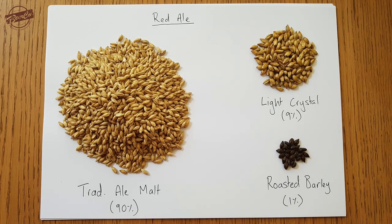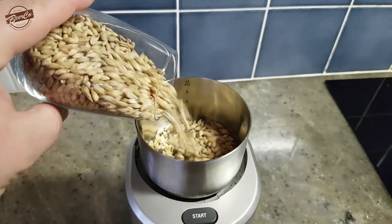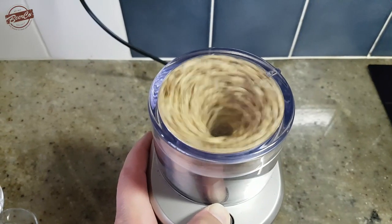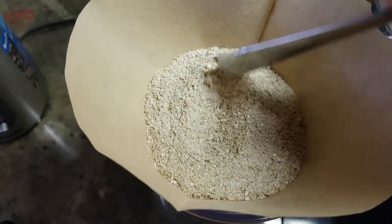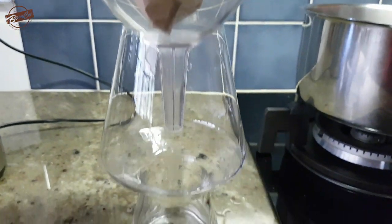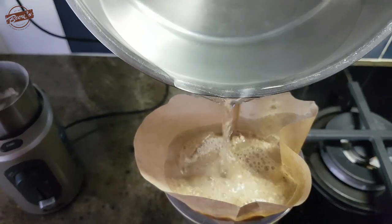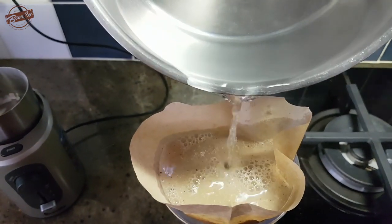So we weigh it all out, a total of 100 grams. Put it into your coffee grinder or a plastic bag with a rolling pin, and you want to pulverize that to a coarse flour consistency. Then we'll put it into our filter paper, which is in our funnel sitting on top of a vessel to collect the wort as it comes through the grains, and we're going to gently pour over the 800ml of 70 degree water.